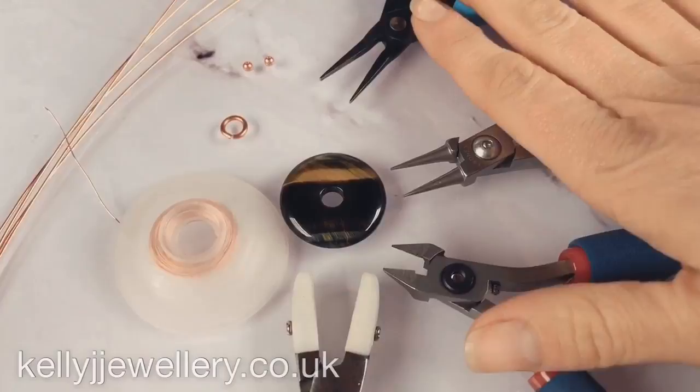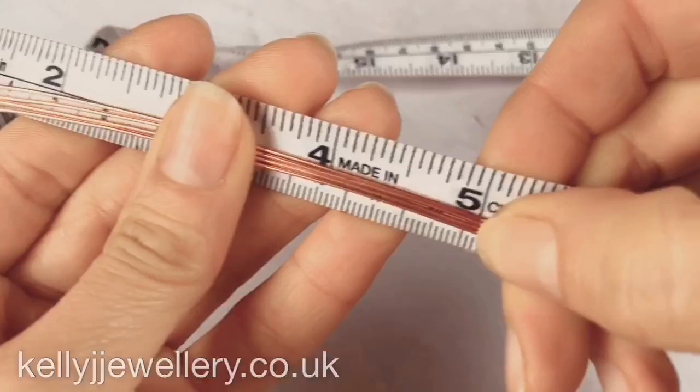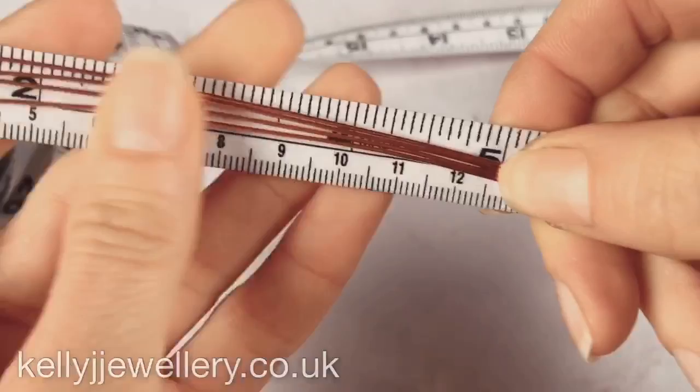So we're going to start — take all 4 wires. We're going to start 5 inches from the beginning of your wires, that's about 13cm. As we weave in, your weave may slip a little bit, so just keep checking now and then that your weave starts here at 5 inches.